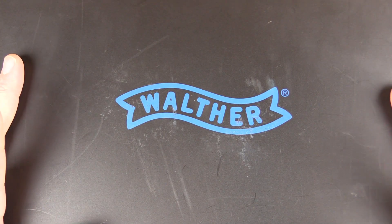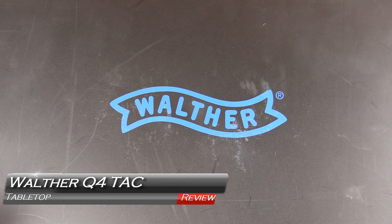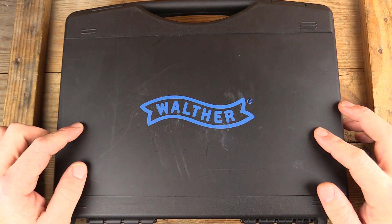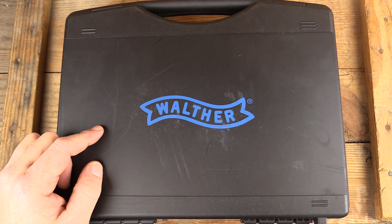Welcome back to GB Guns. We got another box from Walther — it's been a while, very excited. If you're a Walther fan, you may know that these bigger full cases tend to only come with certain guns. We have the Q4 TAC, and we'll be taking a look at it next on GB Guns.